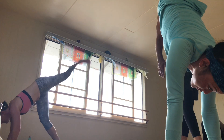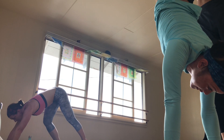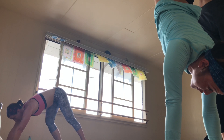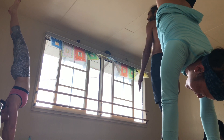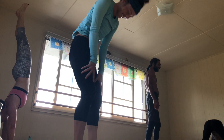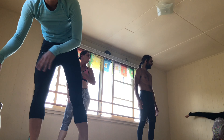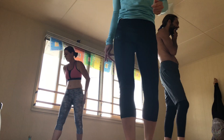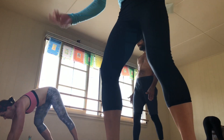Scissor together here and let this be a mermaid unity. Nice wall breath. Good job.